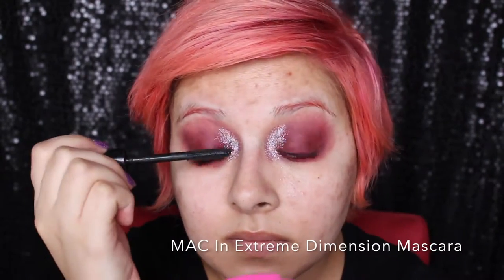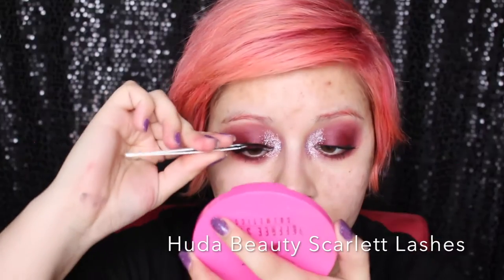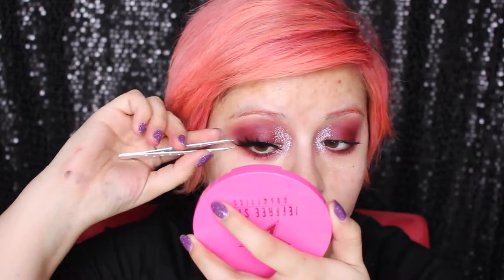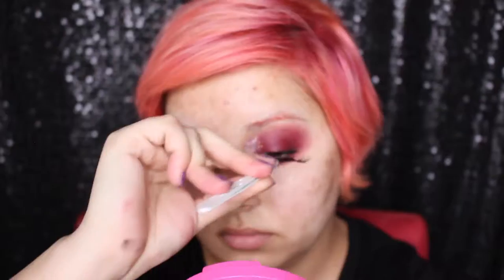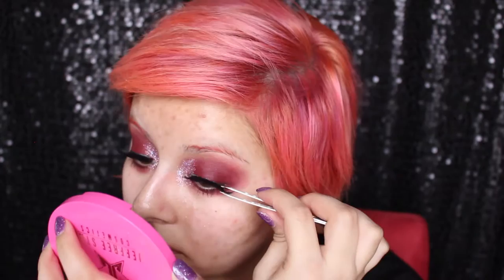I'm going to wipe off any excess with a makeup removing wipe. Then I'm going to prime my lashes using one of my favorite mascaras, the MAC Extreme Dimension Mascara. And I'm going to apply the most dramatic lashes I have ever owned — these are by Huda Beauty and they're called Scarlet. They are just insanely dramatic. I've never tried anything that's more wham bam than these lashes.